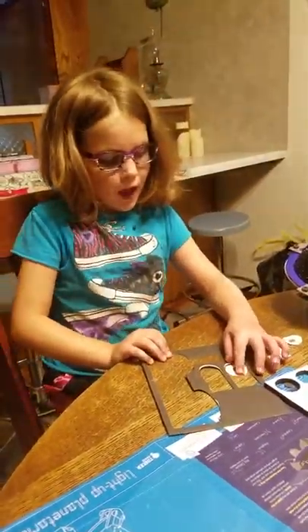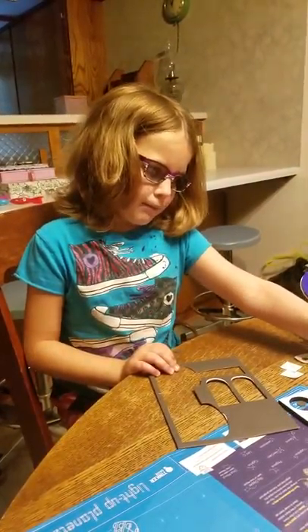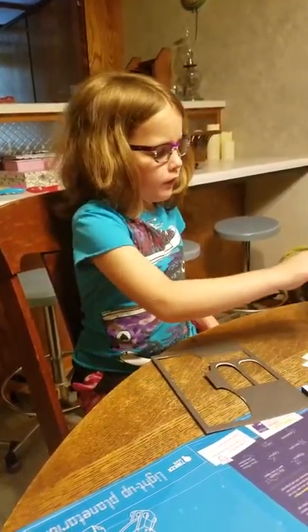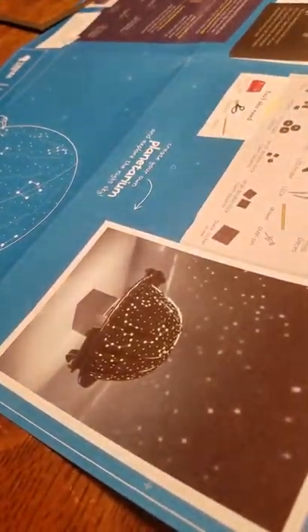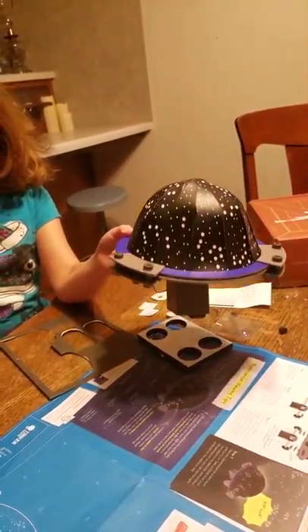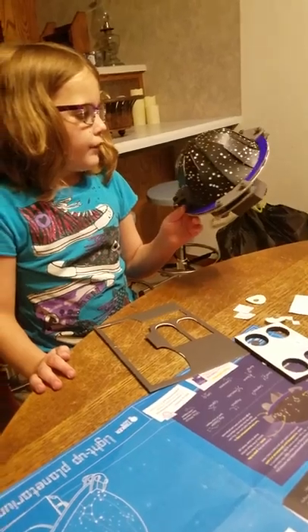But you liked it still? I loved this one. It was way better than the last one. Why is it better? Because they provided extra stuff. But the picture showed it being bigger — not small like this. See how wide the picture showed it was going to be? But it ended up being like this. It's not bad, but it'll be cool in your room at night. It was very cool.